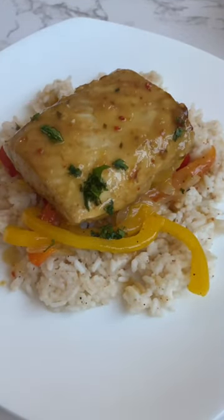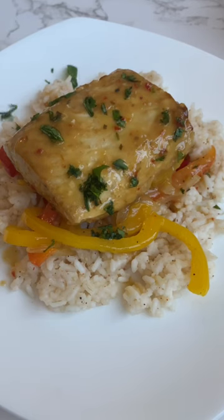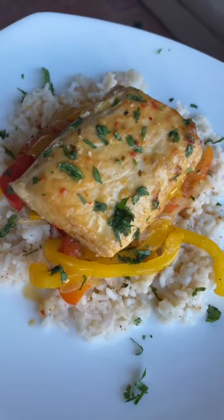An extra drizzle of that marinade, fresh-squeezed lime, and some cilantro completes this dish, and is ready for an unforgettable night. Enjoy!